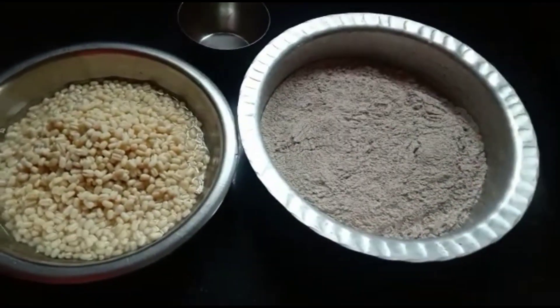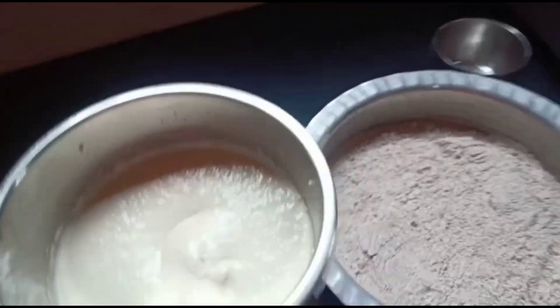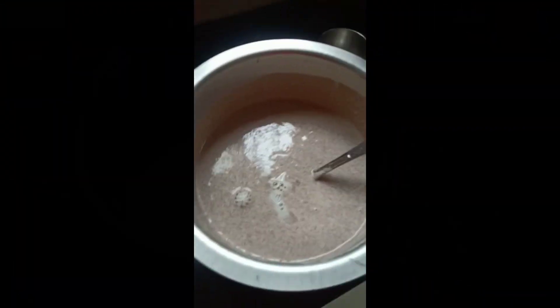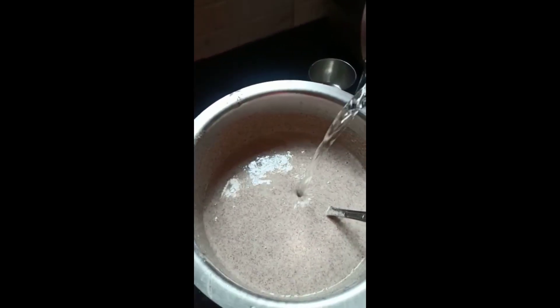I have ground the paste to a fine consistency. I've added the urid dal paste into the ragi powder and adjusted the water. This is the consistency I've made. If you feel you need a little more water, please add it — it is similar to idli or dosa batter.